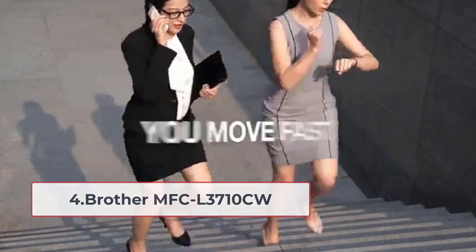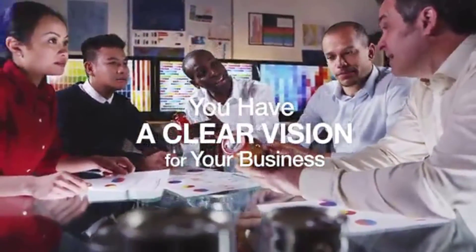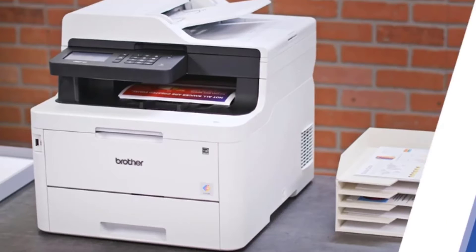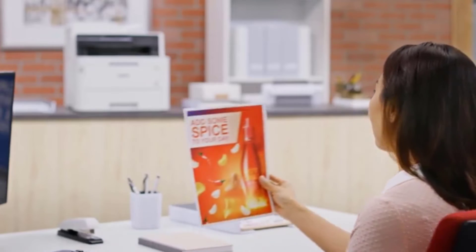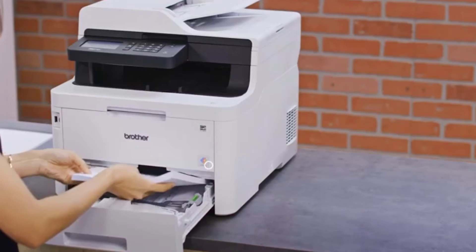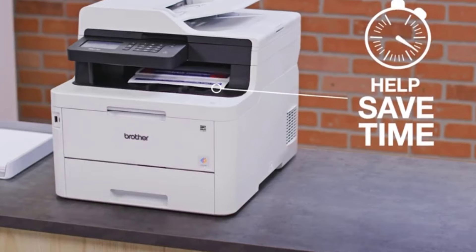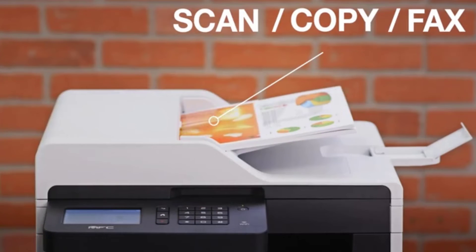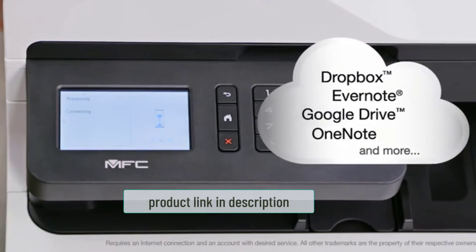At number four: the Brother MFC-L3710CW. It is a high-end color laser printer with a lot of productivity for its users — fast speed, AIO capability, and print quality. The print speed is one of its best strengths, offering 19 ppm. It also scans up to 29 ipm for black and 22 ipm for color pages.